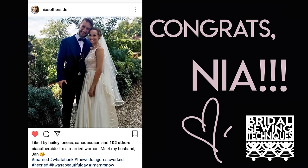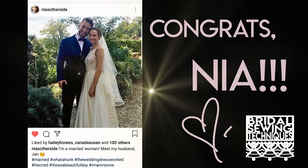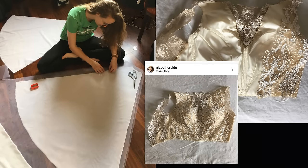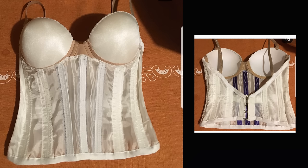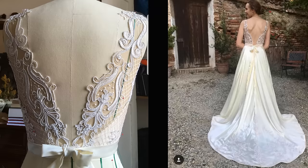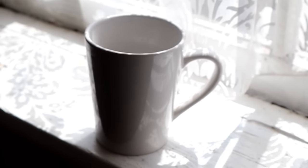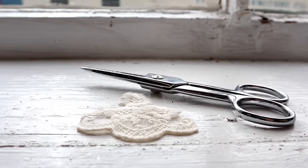Congratulations are in order for one of our own — her name is Nia, @otherside on Instagram. She's an aspiring bridal gown designer and she designed and made this dress herself. She did an impeccable job, just amazing. She made this corset herself, which is just incredible. Congrats on your wedding, Nia! If you want to follow us on Instagram, we have a new account at Bridal Sewing Techniques.